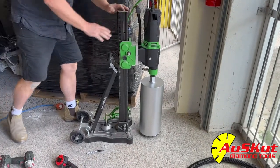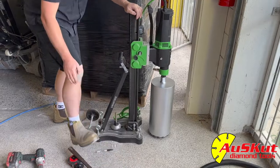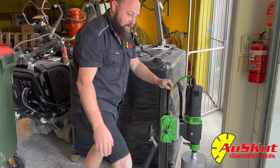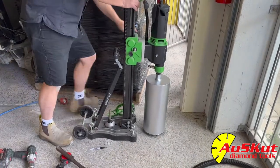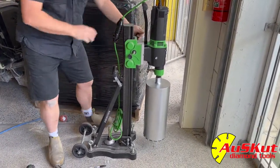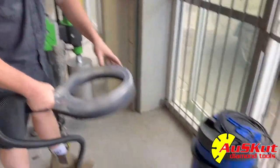Tighten the rig up. Now that the drill rig is fastened, you want to grab the rig and give it a good shake. If you find it's rocking on that side, tighten that foot up, and vice versa. The rig has to be stable.